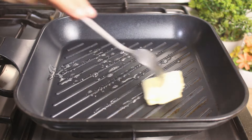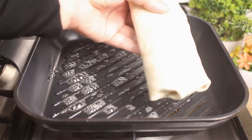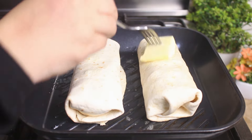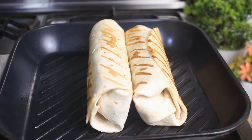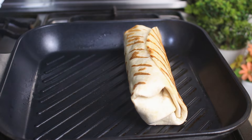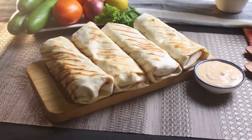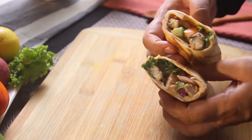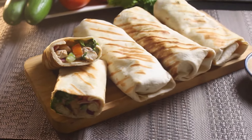For the final touch, heat a grill pan, grease it with butter, and grill each side of the wraps until they are golden. And there you have it, delicious homemade chicken wraps ready to eat. If you love this recipe, don't forget to like the video and share with your family and friends. We'd also love to hear your feedback in the comments below. Until next time, keep cooking, keep smiling.